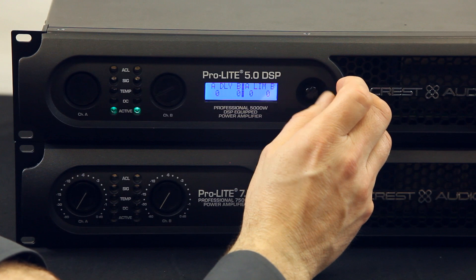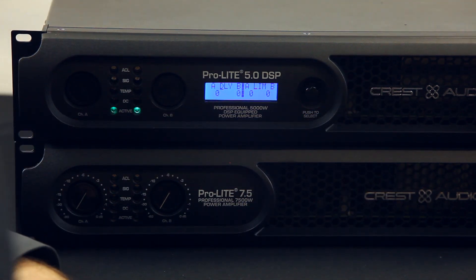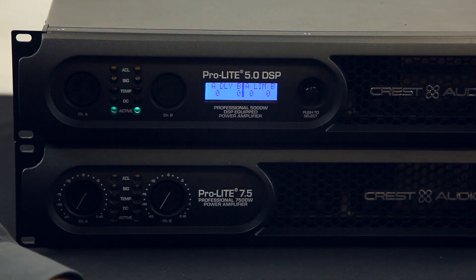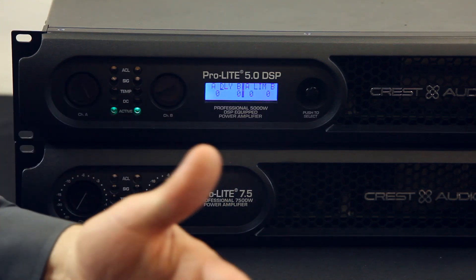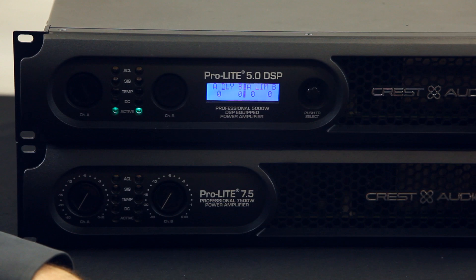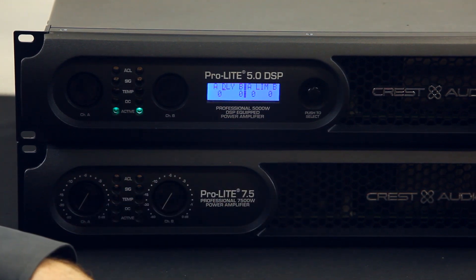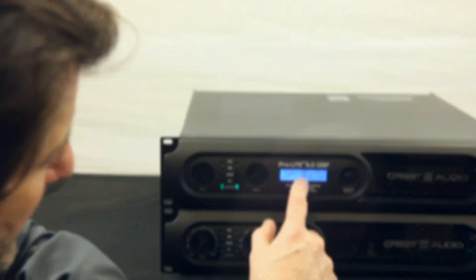Then of course you have delay. Delay is very useful for a few reasons. If you're in a live setup where the speakers are about 10 to 20 feet in front of the live performers, there's going to be about an 18 to 19 millisecond delay between the live sound and the sound coming through the PA, so you may want to delay that. You also may have your subwoofers in front of your mains, so delay is very useful — you have delay for A and B.